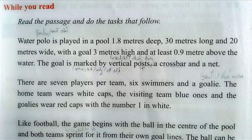Unit 12, Water Sports, Part A, Reading, page 128.